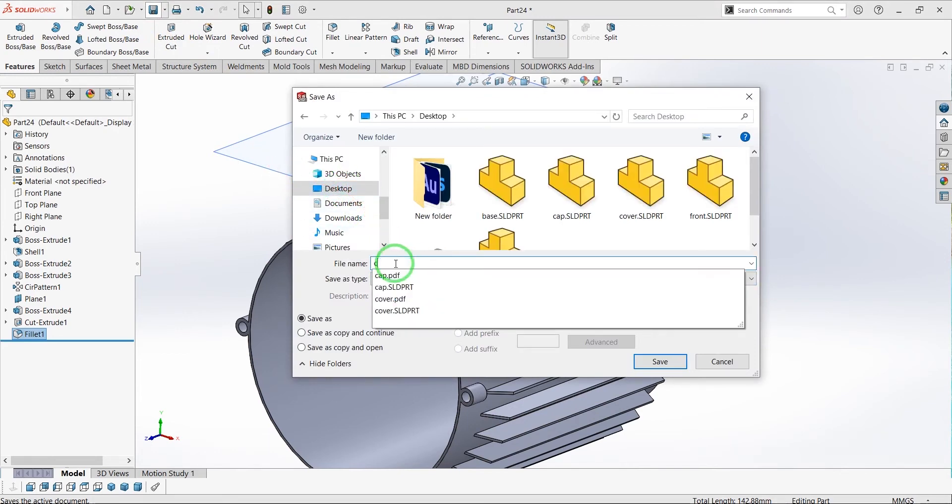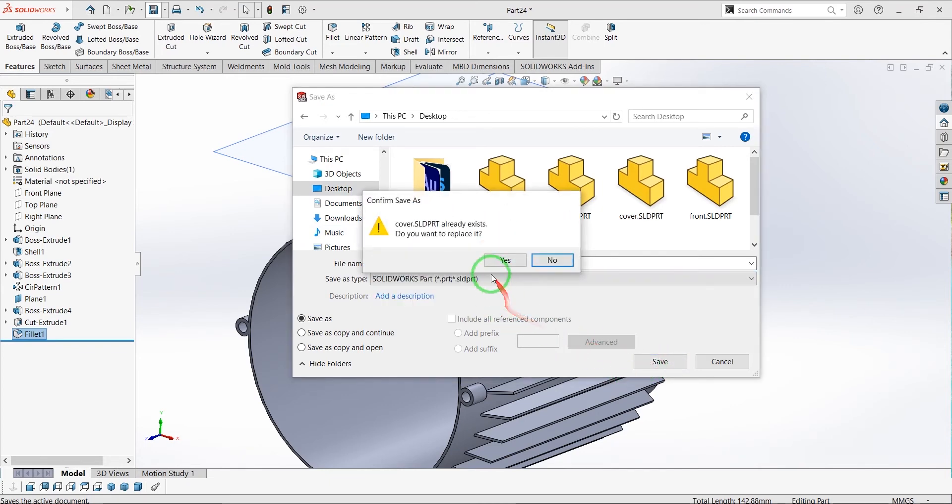This part of our electric motor is ready. I'm going to save it as 'cover' and let's go to create our other parts.